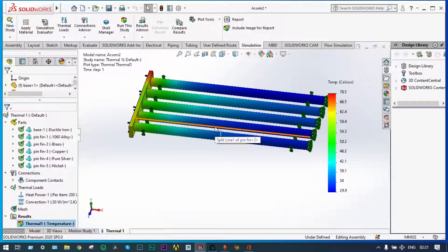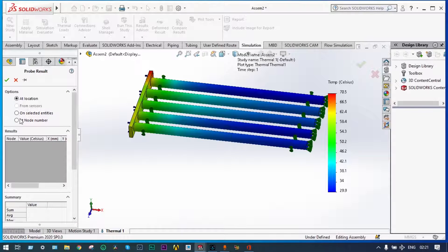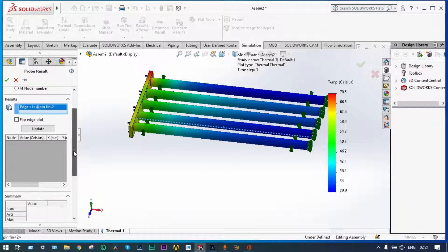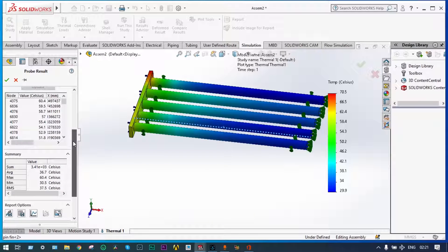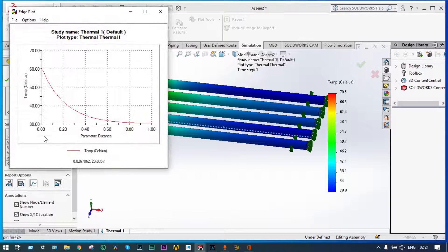For the next one — again use Probe on selected entities, select that line, and update. This provides temperature along different distances. The graph shows it started with 60 degree centigrade and it is falling to 30.357 degree centigrade. Save this part.